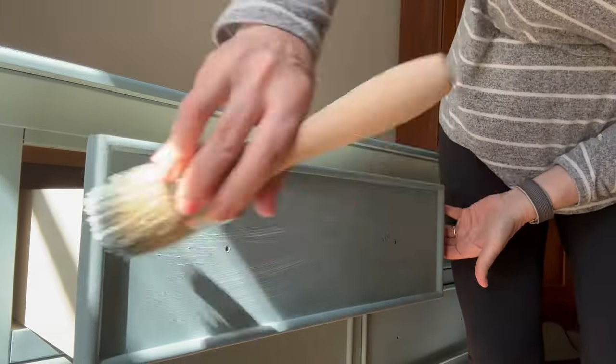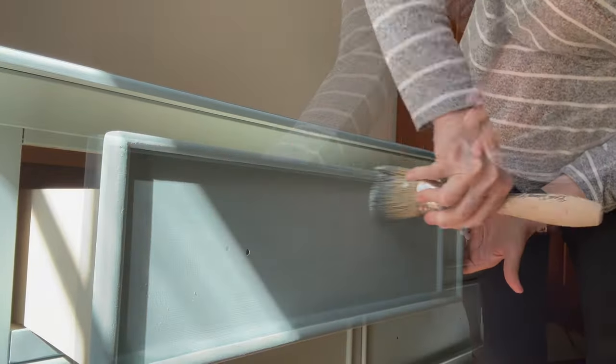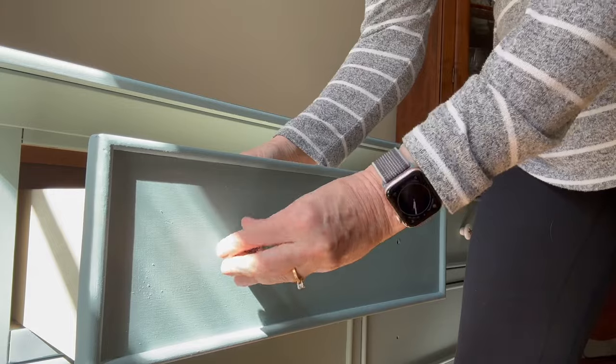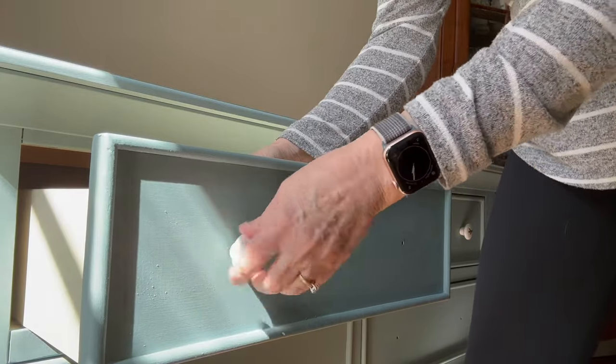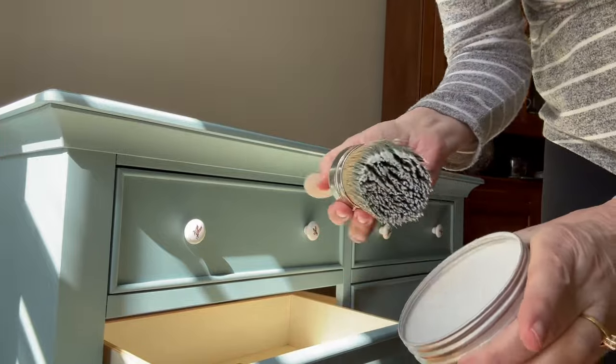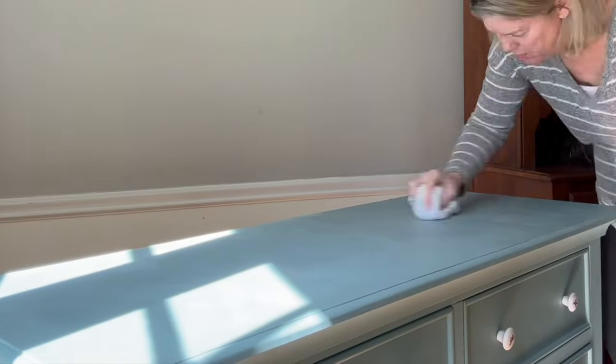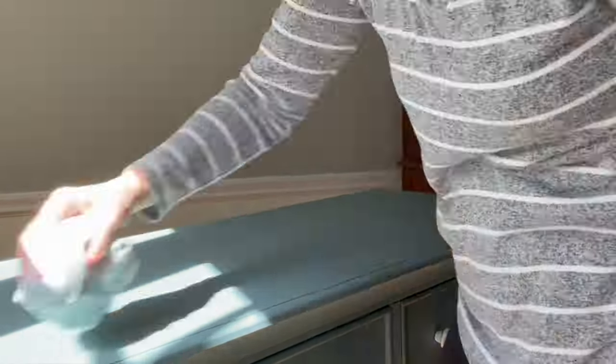The next step with chalk paint is to seal it. In this case I'm using a clear wax, and once the clear wax dries I'm going to go back in and buff it. Now I'm adding the hardware — beautiful little ceramic pulls with ducts on them that I bought at an auction; they're vintage.